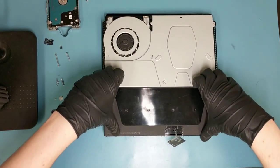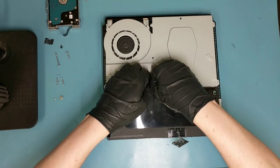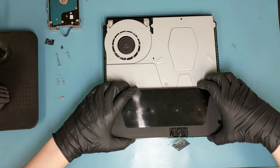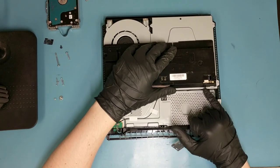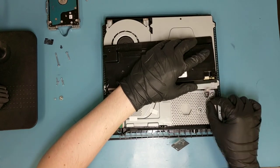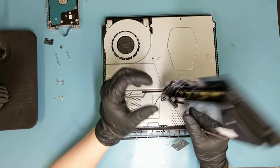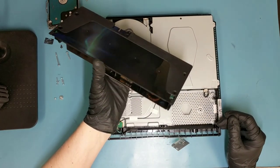To get the power supply out, pry from the top of it nice and easy. Once the power supply is loosened, flip it up this way — it's still held in place with this cable right here, so unplug that and it's out. This is how your new power supply is going to come in — nothing special, just exactly like the one you have here, but working.